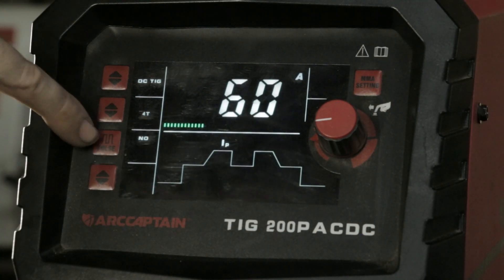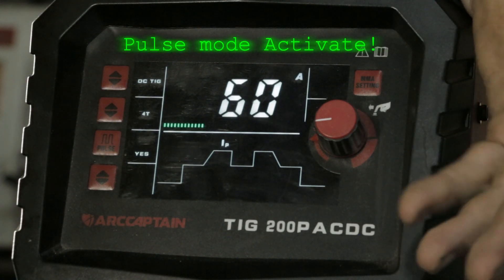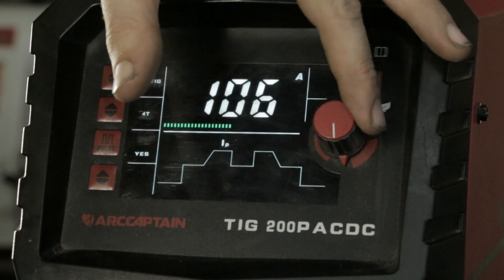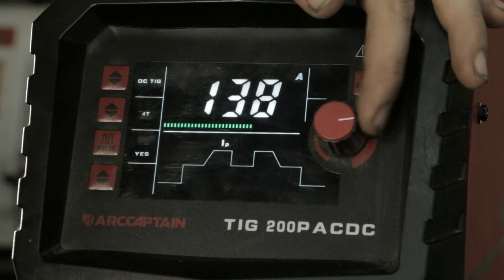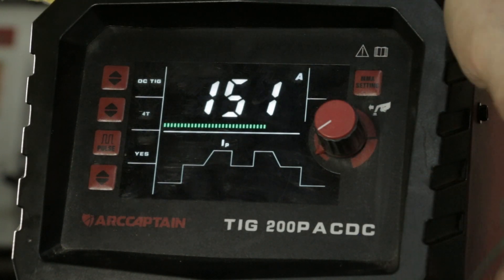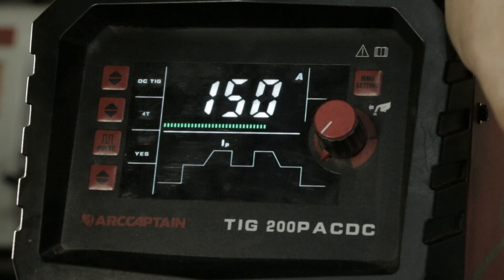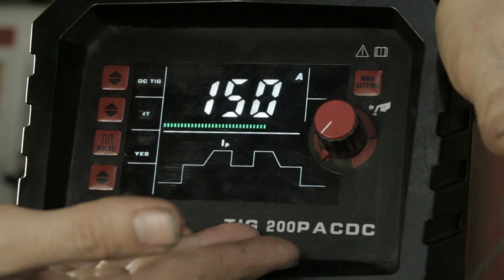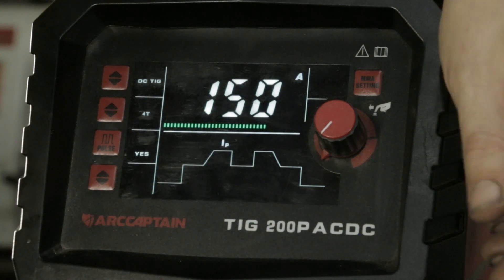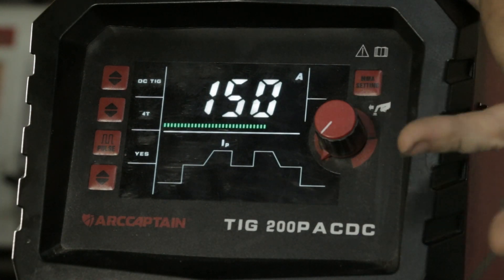So this is our pulse switch here. We have pulse set to No — we put that onto Yes. It always gives a little beep to say, good on you, you made a change. When pulse welding, what you need to remember is that even though 150 amps seems like a lot for 1.5mm stainless steel, the material is only going to experience that amperage for a split second — or whatever you set it to. This machine lives on 150 amps because all I do is change the speed of the pulse and the duration of the pulse to affect the outcome of the weld. It really is that simple.